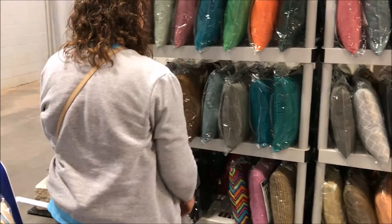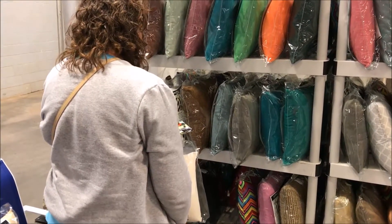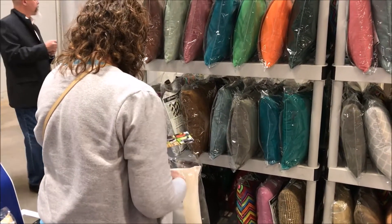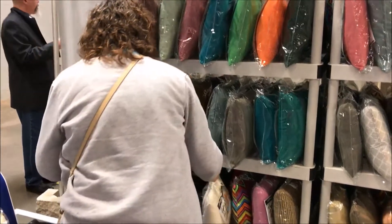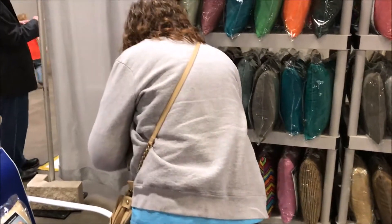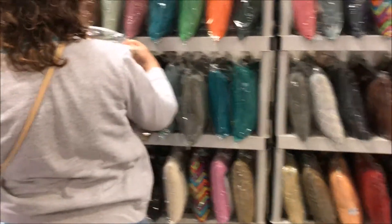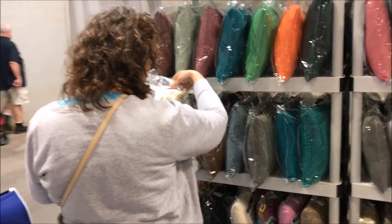They're going to put batteries in it and we're going to carry it around the fair. When we're in our classes we'll just sit it in the chair and massage our back. So it's definitely worth the purchase — we're making our first purchase at the fair.